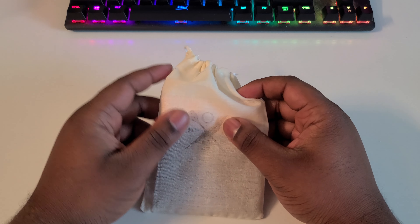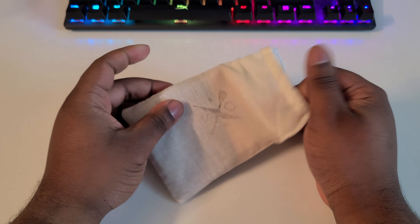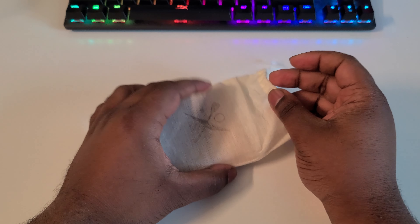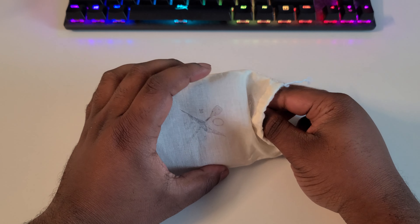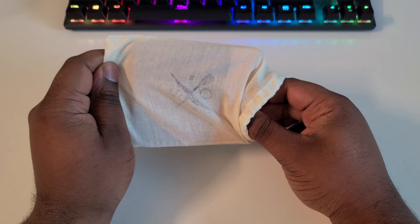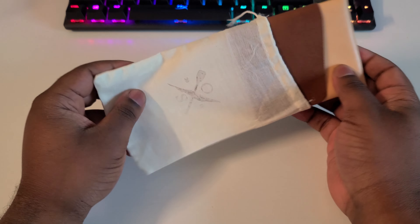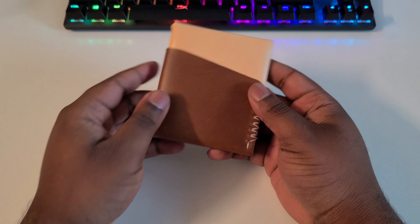Right now I'm currently using just a small thin wallet — it's in another room, I'm not gonna grab it — but I like to have minimalist wallets. This one drew my eye through my endless YouTube video watching.